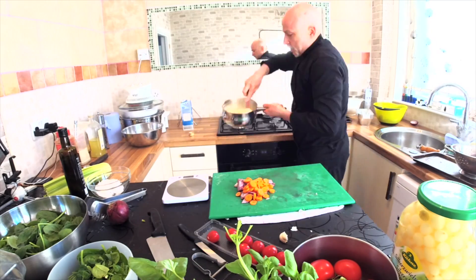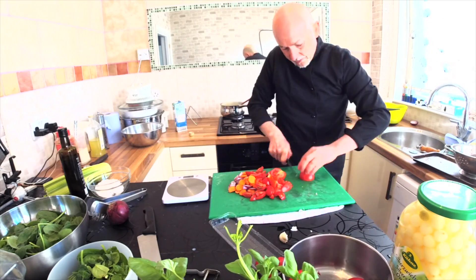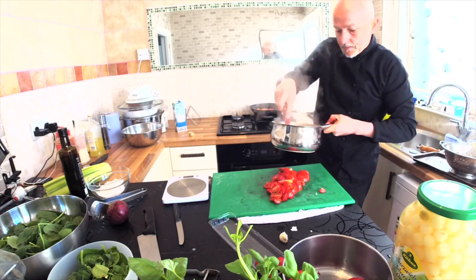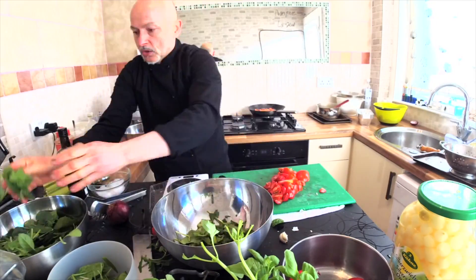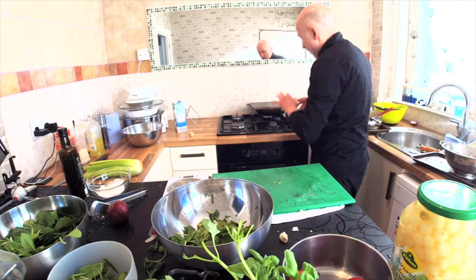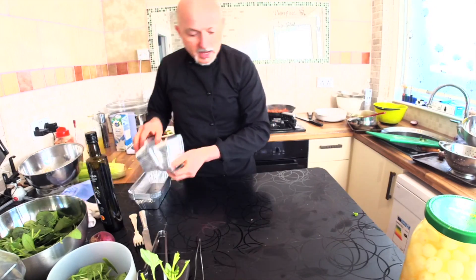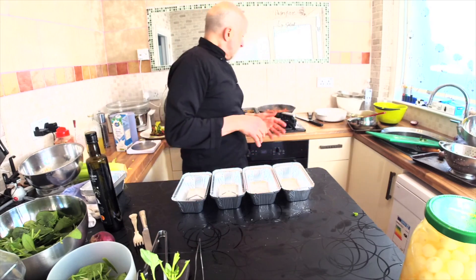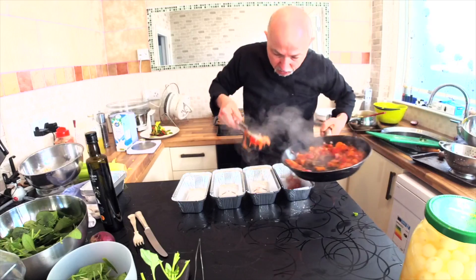Now for the tomato sauce for the aubergine parmigiana — I use carrot, red onion, chili tomato and plum tomato. I'm also going to finish the polenta at the same time. The sauce will have basil and oregano as well, because I'm making this food for a few friends. I take four individual dishes, and in each one we put the tomato sauce in the bottom like this.